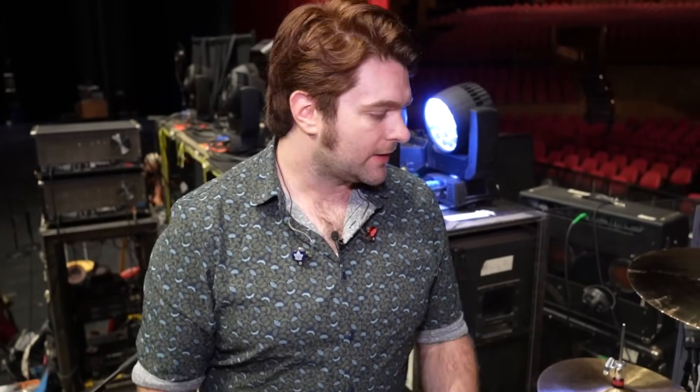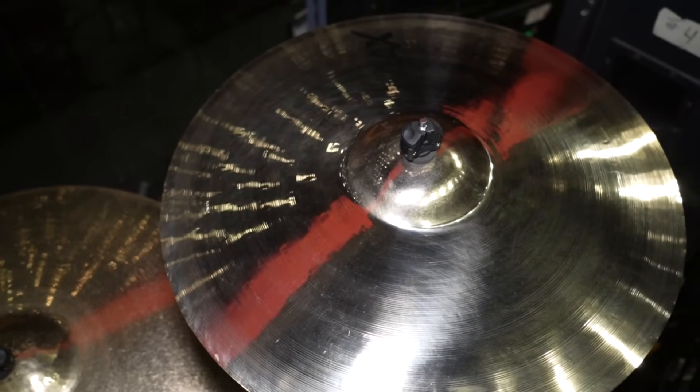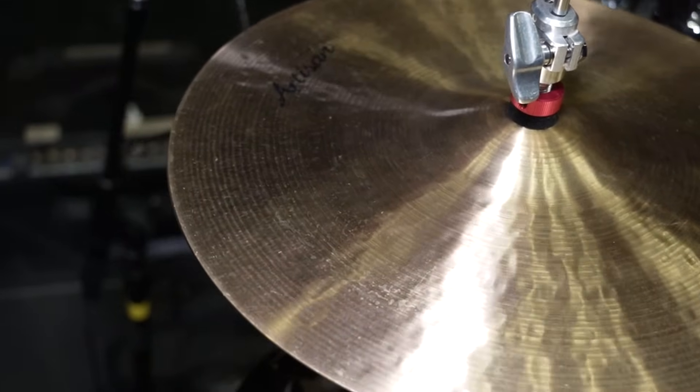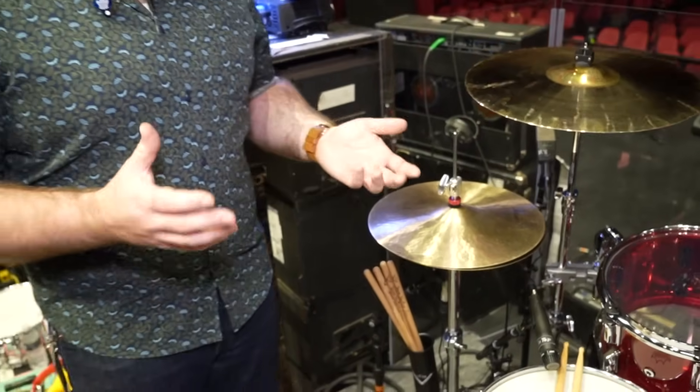I've been using Sabian cymbals for a long time and have been an artist with them for the last eight or nine years. These cymbals are the most versatile for every situation. In the studio I use AAX thin stuff because it allows really nice warm tones, but with this gig we play large theaters and amphitheaters so you need something that really cuts through. The crashes I have are the AAX 19-inch Explosion and AAX 20-inch Explosion, and 14-inch Artisan hats — I absolutely love them, they get that nice crisp sound but I can still get a washy tone that allows the cut in the mix.